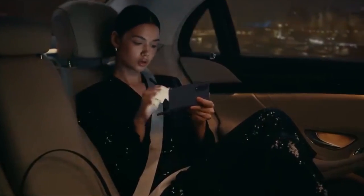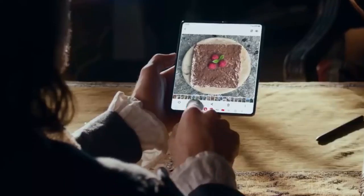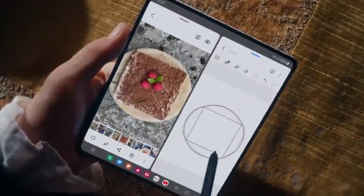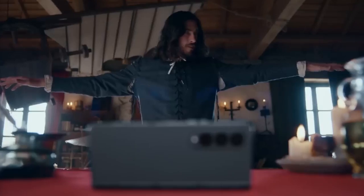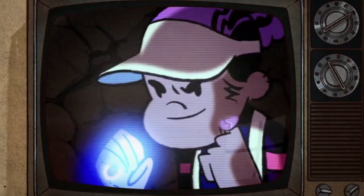The Z Fold 4 stylus already allows for some very cool new functionality. You can use the stylus to perform tasks like jotting down notes or making video game component mock-ups — similar to what you can do on the Z Fold 4.